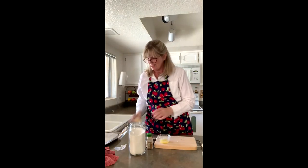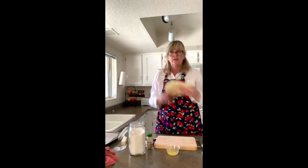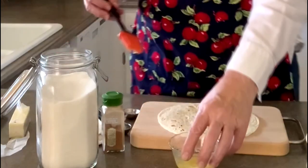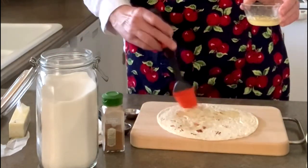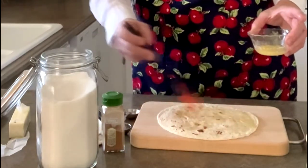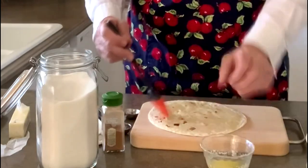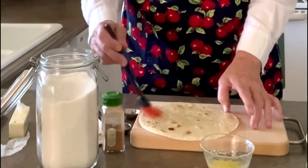Put that aside. Take it off the cutting board, put a tortilla on top of the cutting board, and we're going to paint it with the butter. Spread it all over your tortilla. Once you've got it all covered, it's time to cut.